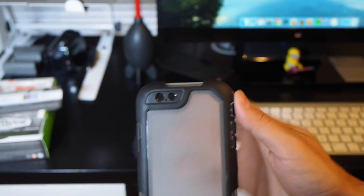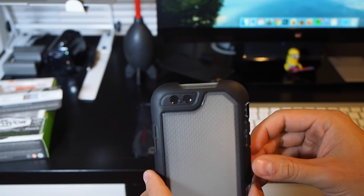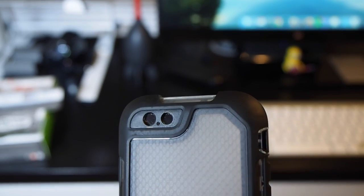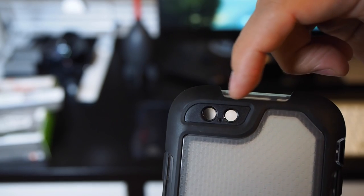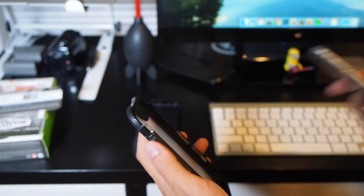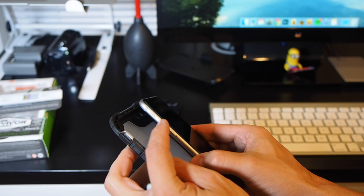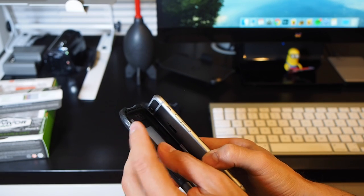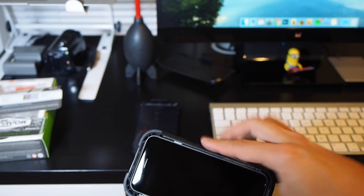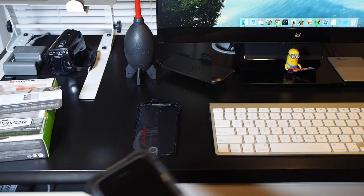Compared to the old Griffin Survivor All-Terrain case, which used to have a rubber flap over the camera, they got rid of that for the iPhone 6 model — and this case also does not have a rubber flap. Instead, it has two pieces of plastic that cover the camera lens as well as the flash. Putting the phone in is extremely easy. The only thing you have to be careful of is to make sure the mute switch on the case is in the same position as on the phone — if your phone is on silent, the mute switch here has to be pressed down.